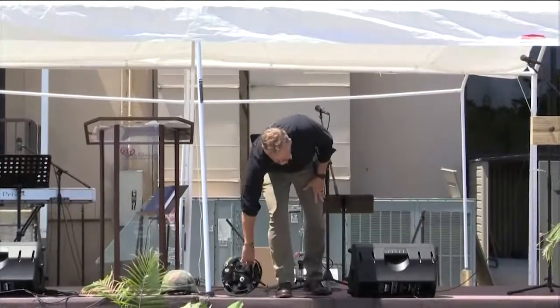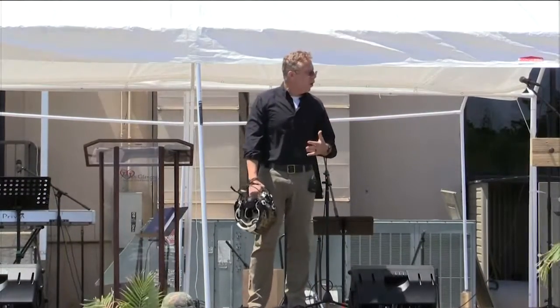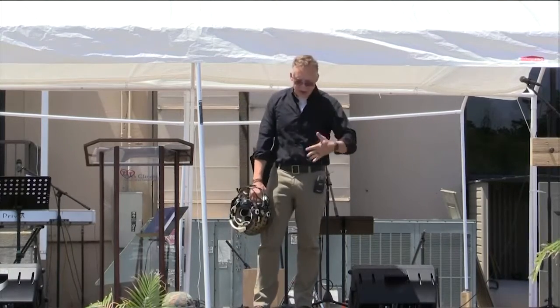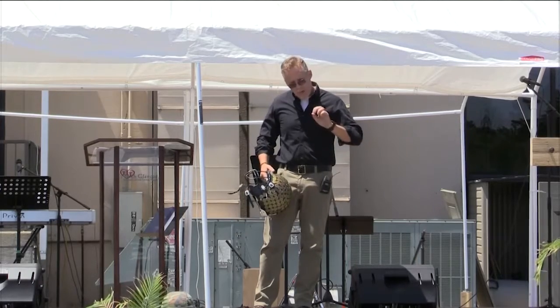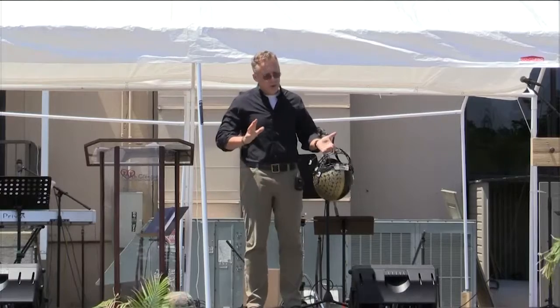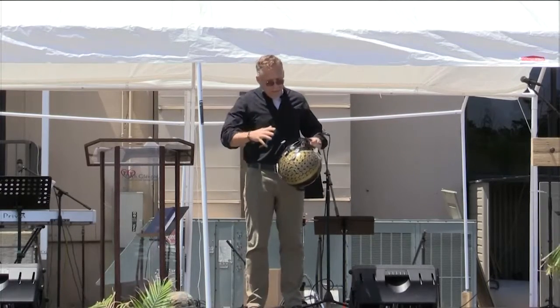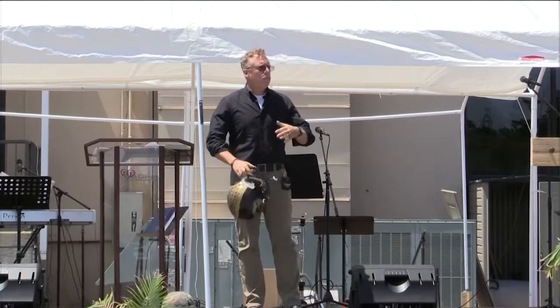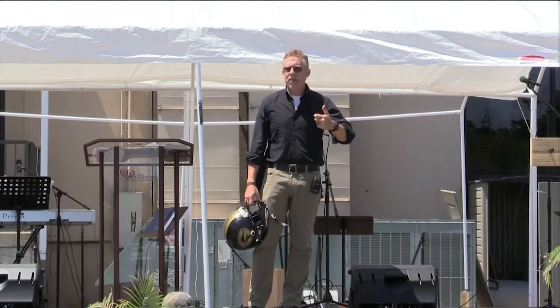Just about six months ago — it seems like a thousand years ago — William was playing football against Hoax Bluff. It was the second play of the game, and Ann and I are in the stands. There had been a fumble, and William had dove for the ball, and one of the Hoax Bluff players dove for the ball at the exact same time.